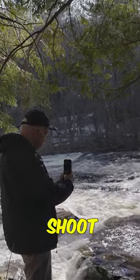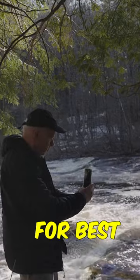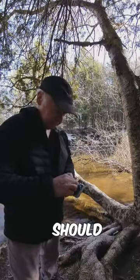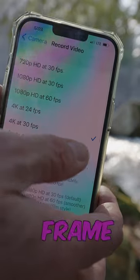Hey! Are you planning to shoot some video on your phone, but not sure how to set it up for best quality? First, you should clean your camera lens, then set your resolution and frame rate.